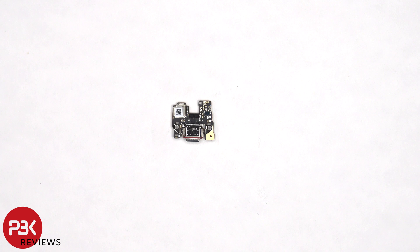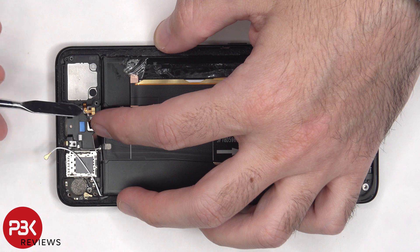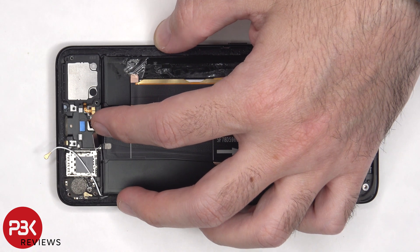Here's a look at the other side. To remove the speaker assembly on the bottom, the flex cable needs to be gently peeled off, and then the speaker can be lifted up and removed.